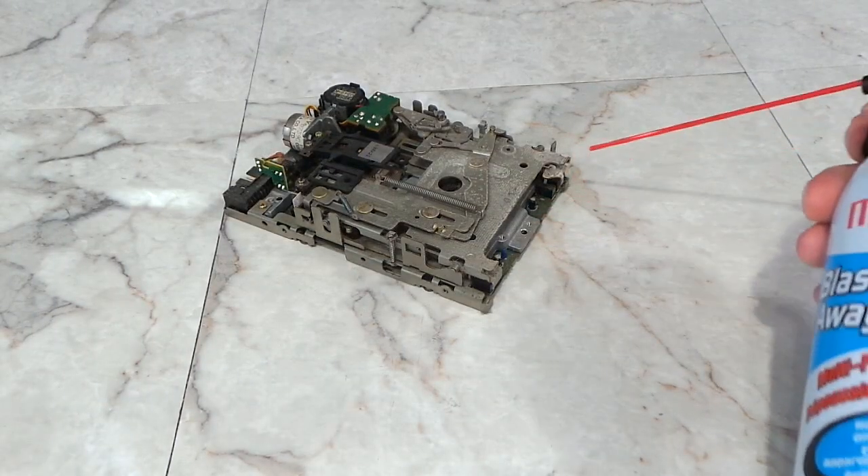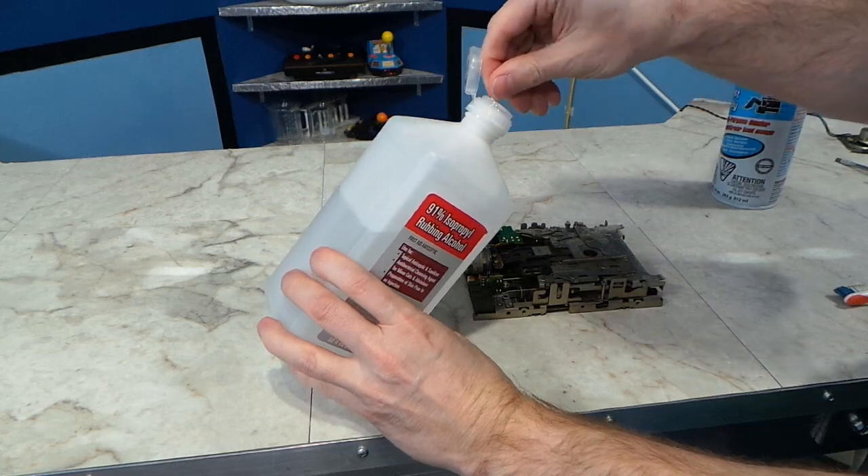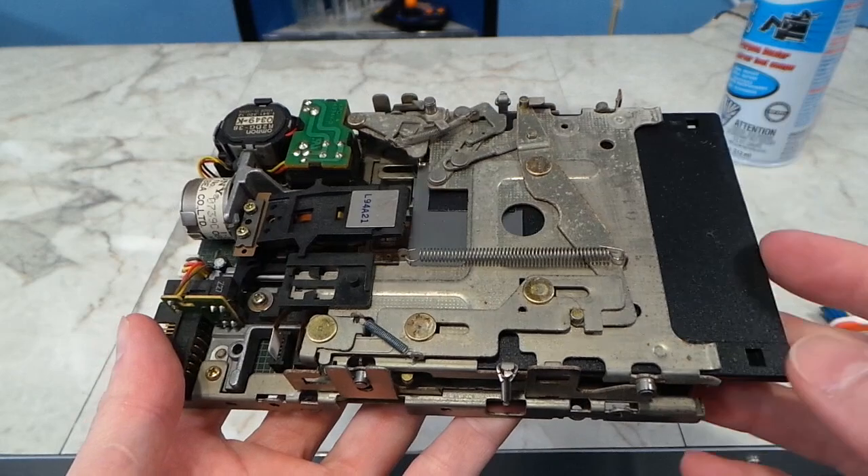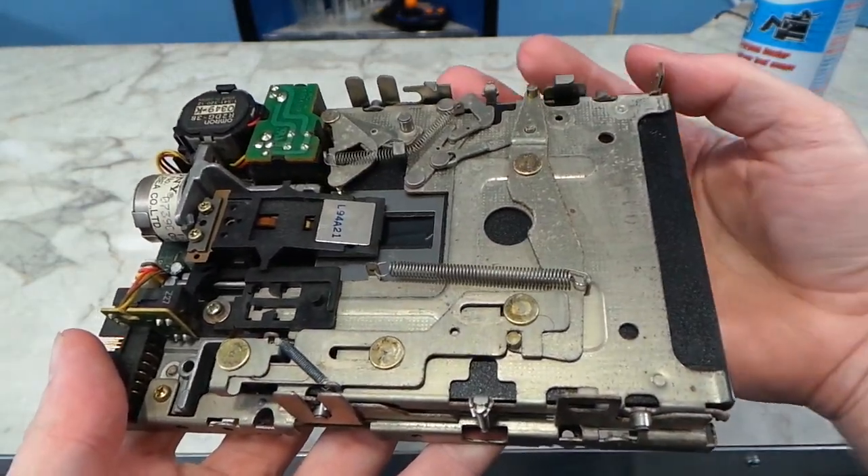While waiting on the Retrobrite, I turned my attention to the floppy drive. I cleaned it out with compressed air, then used alcohol to clean the read heads. I also re-lubricated many of the parts where the grease had dried up.